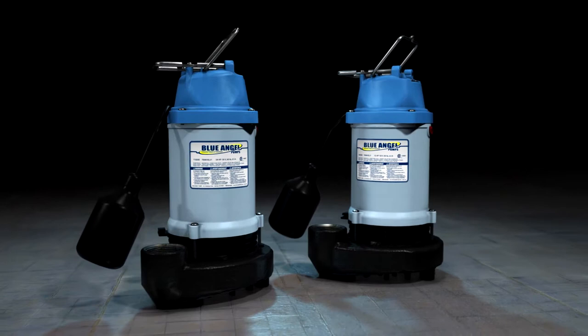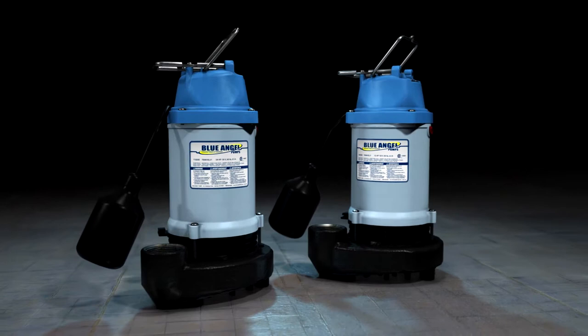Blue Angel professional quality — the hardest working pump you'll never hear. Blue Angel Cast Iron Dual Suction Effluent Pumps: no clogs, no air lock, no comparison. Get yours today.